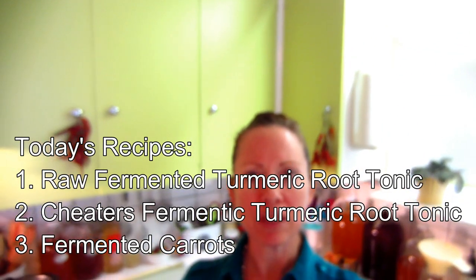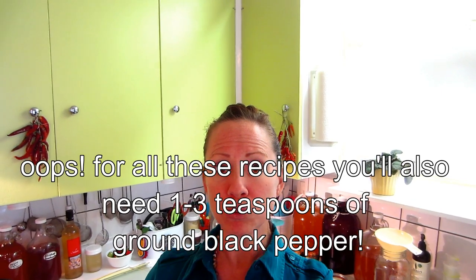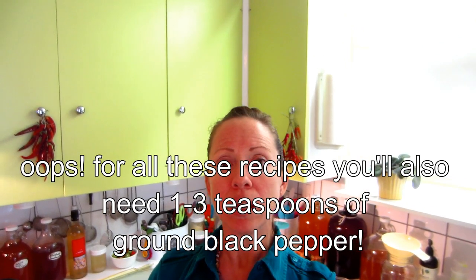Hi everyone, Judith from the Vegan Vegetarian Foodie Network. Today we're going to create a fermented beverage that can be both consumed or used in whole or in part as a salad dressing. The ingredients you're going to need are really simple: water, salt, raw turmeric root, and raw ginger root.